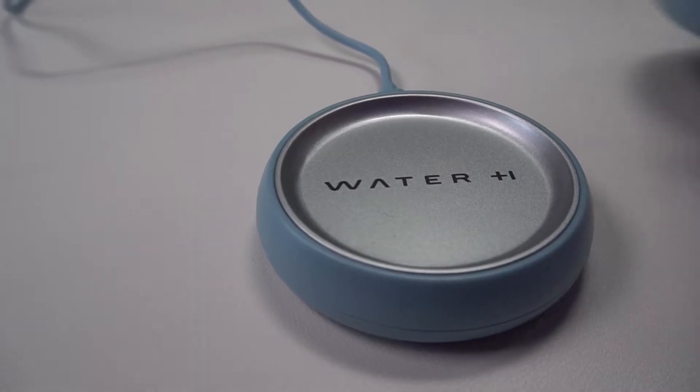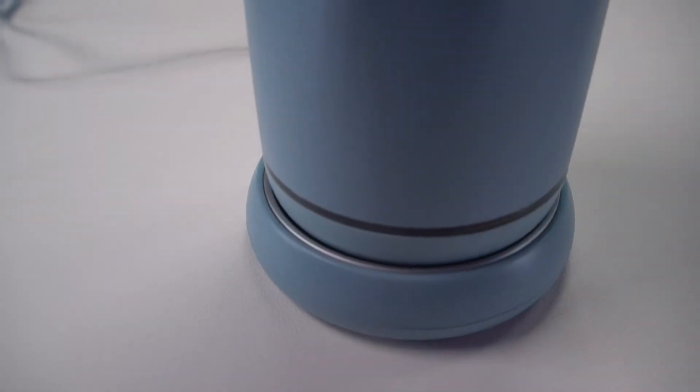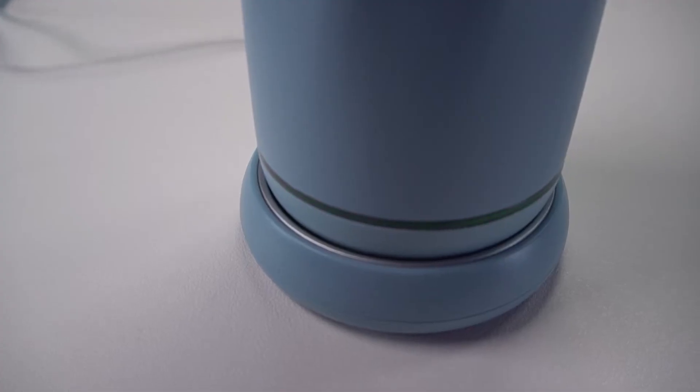This is a smart water bottle. By smart, I mean it does a few things: it connects to an app, it has a battery inside, and it can recharge easily on a base. One cool thing it does is tell you how clean your water is, so you can know how many total dissolved solids are in this bottle.